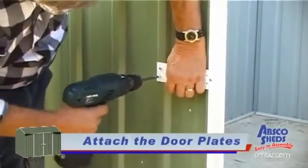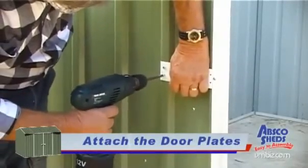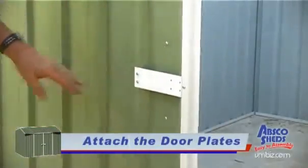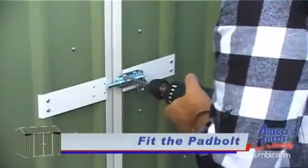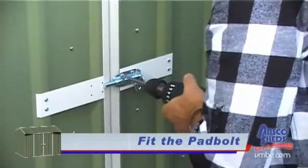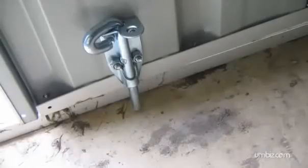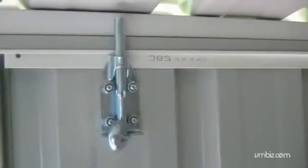Attach the door plates to the doors using the two outer screws only. The other holes are for the pad bolt. Fit the pad bolt to the door plate. This can be fitted on either the left or right door — this is your choice. Pad bolts can also be fitted to the inside for extra security.